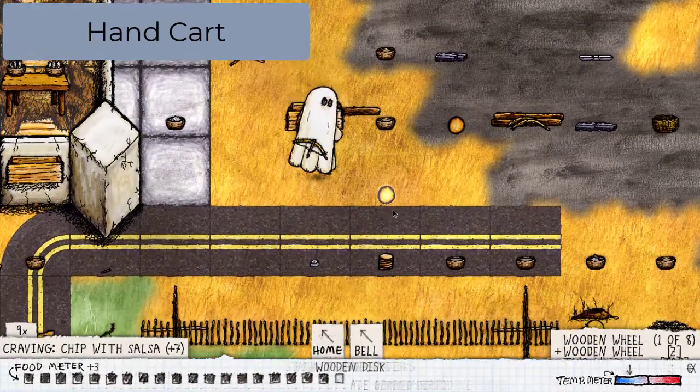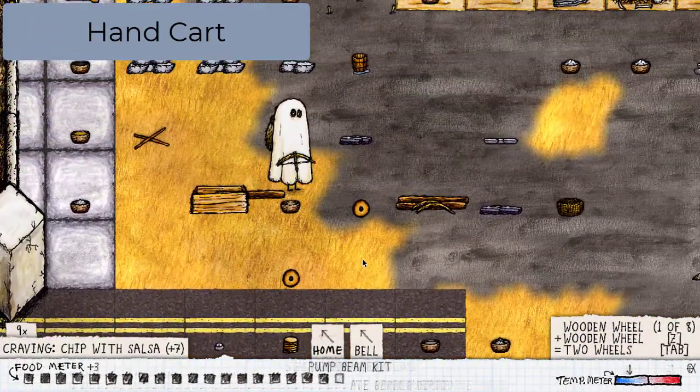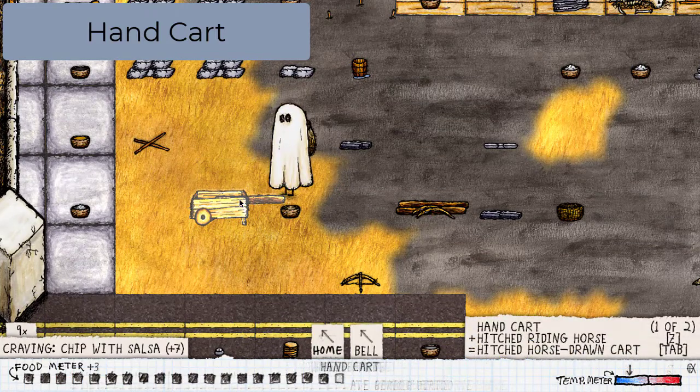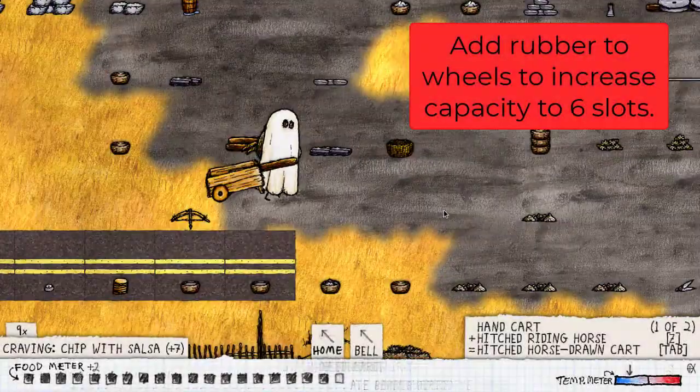Next you'll need two wheels. To make wheels, take the flint tipped bow drill and click the discs. Add one wheel to the wooden sledge and you have a little barrel. Add another wheel and you have a hand cart.